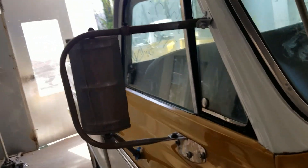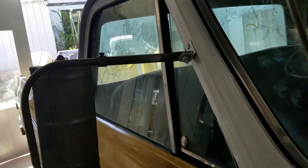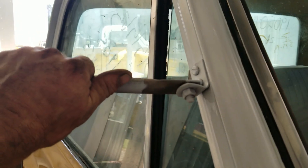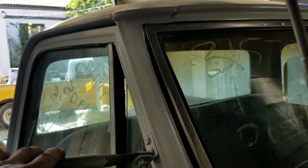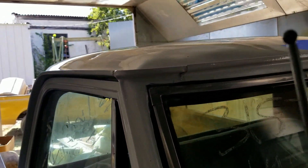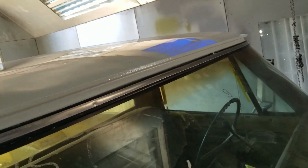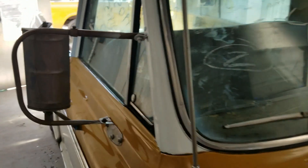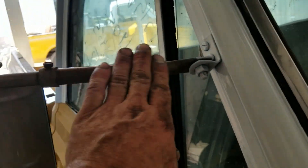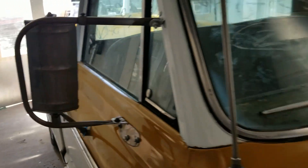If y'all wanna know why I put these back on before I finish painting this top — it's a lot easier to grab onto this when you're leaning over to paint that, standing on a stepping stool. Keeps you from dropping yourself on the paint. I'm already balancing on one foot as it is, so it kind of helped me out. I'll just clean it up with a little bit of steel wool when I'm done.